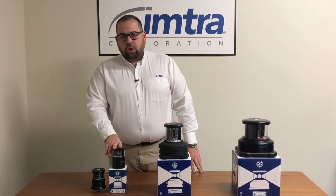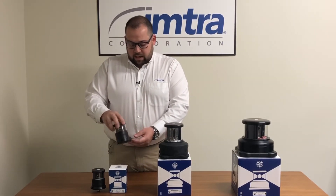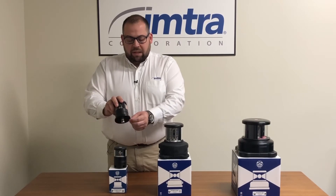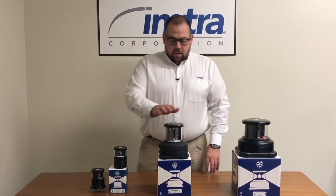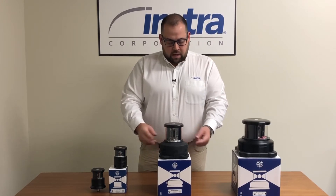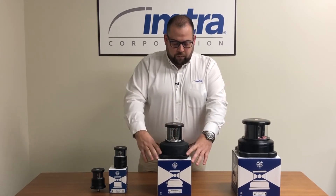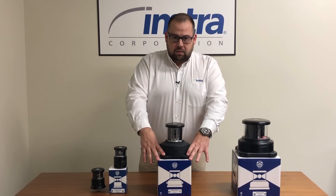The DHR 40 has two mounting options: a side mount with a cable entry coming in from the side, mounted with through bolts, or a base mount with four mounting holes through a plastic base to keep isolation from dissimilar metals. The DHR 60 also has two options for cable penetrations — you can come in from the side or through the base, with mounting through four holes using a plastic isolation kit to keep dissimilar metals apart.